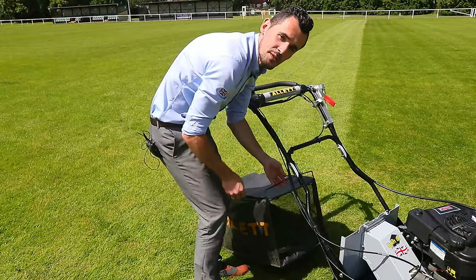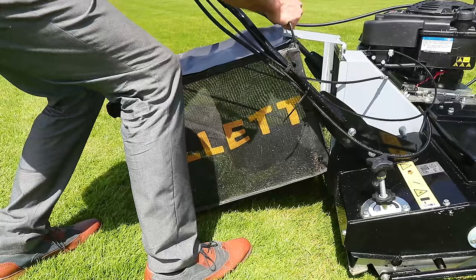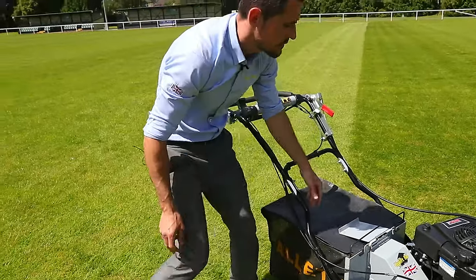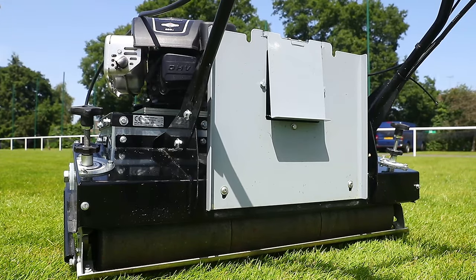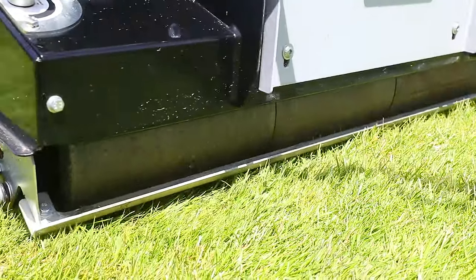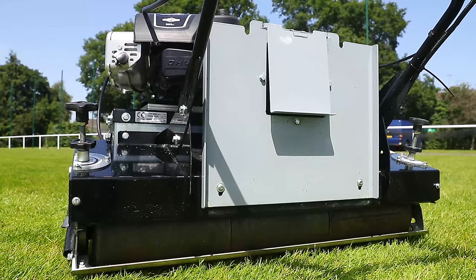The grass bag is very simple to fit. We literally lift the flap from the machine, place that through the handle, and then two locators locate onto the back of the machine. Another feature is a 34 inch professional heavy duty rear roller, split into three sections with a differential, making it very easy to turn on the turf without making any marks or digging in.